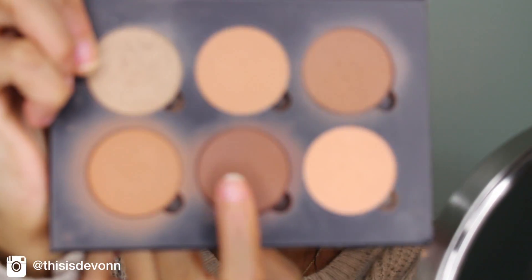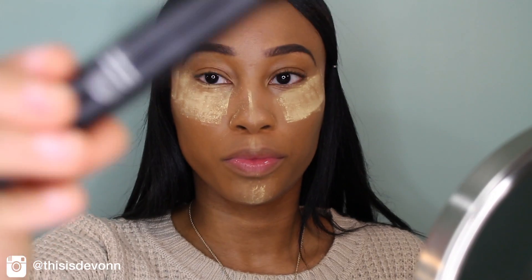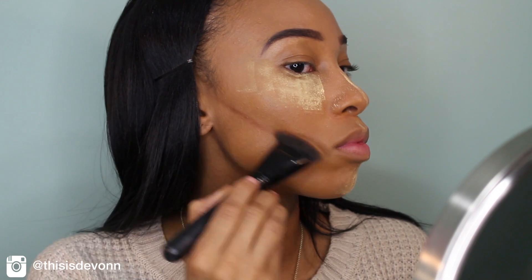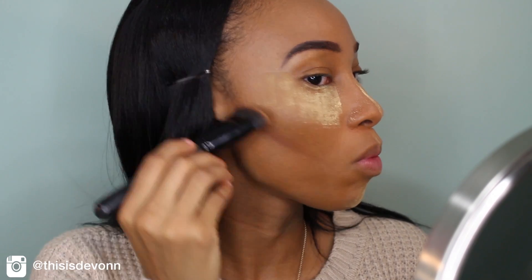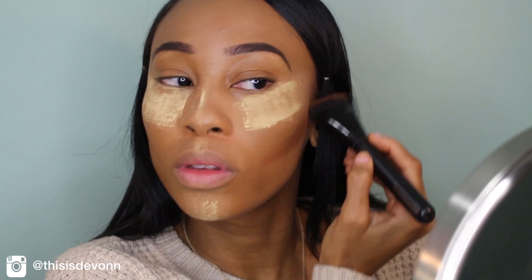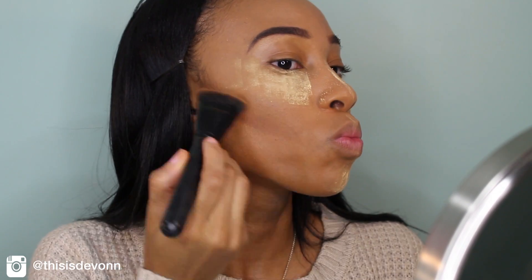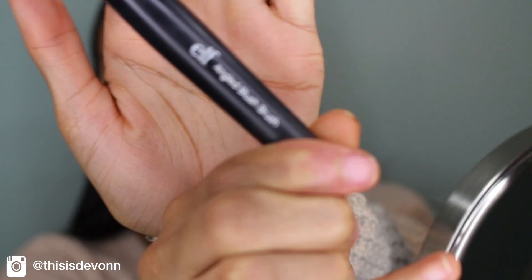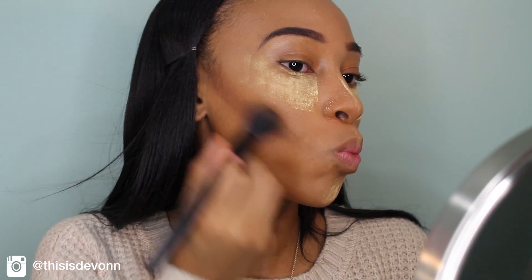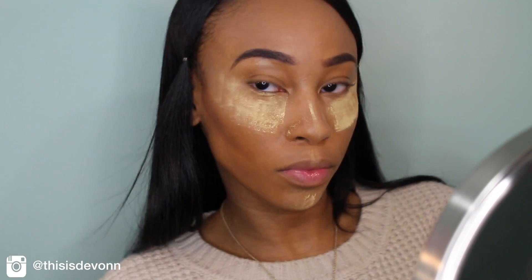And then I'm going to go in with my Anastasia Beverly Hills Contour Palette in the color Espresso, and I'm going to contour my cheeks with my Contour Brush from e.l.f. My cheekbones are pretty high already, but who doesn't love a good lift? And then I'm going to go in with my Angled Blush Brush from e.l.f. and blend my contour out.